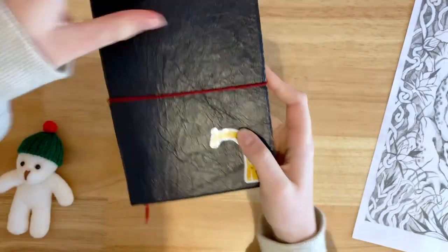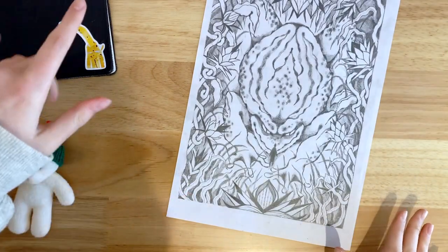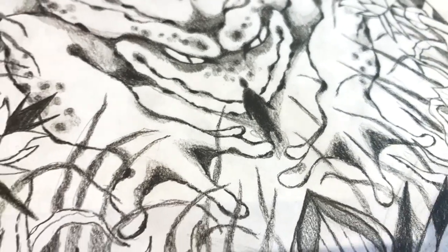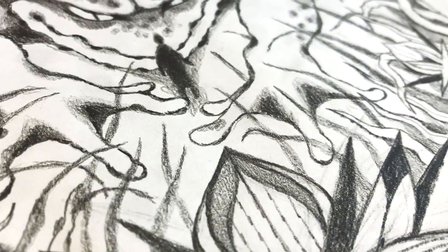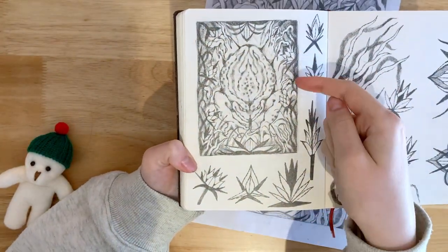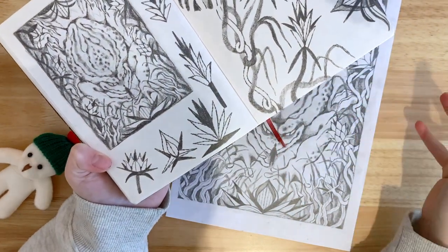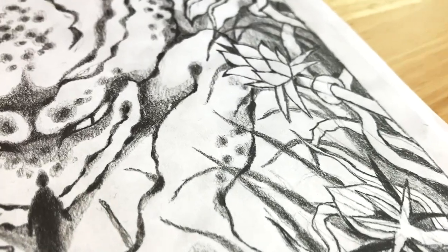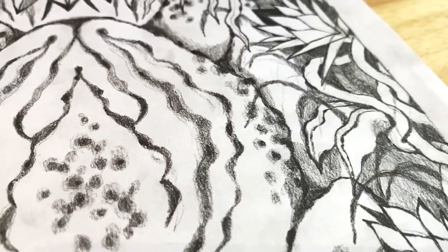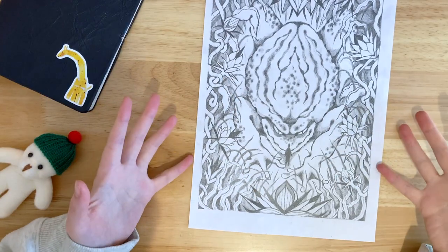I spent an entire day drawing it bigger and better. What I did was take a picture of the small version, made it much bigger on my laptop, and then just traced over the drawing I already did. When you draw something small, what seems like a tiny gap is obviously a much bigger gap which needs filling, so drawing it to scale helps figure out where the gaps are. I also went into a lot more detail on the vines and how they would wrap around each other. So yeah, this sketch took an entire day.